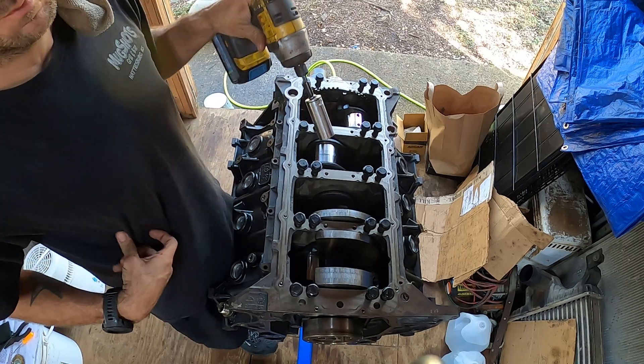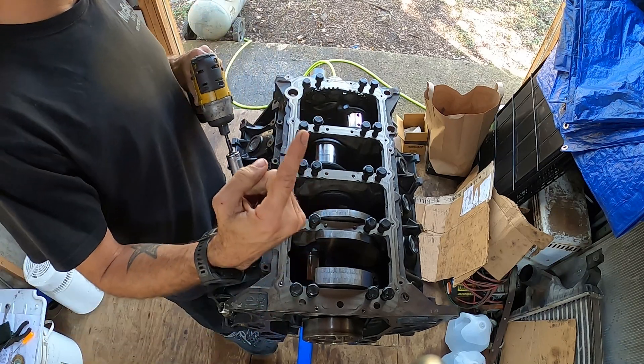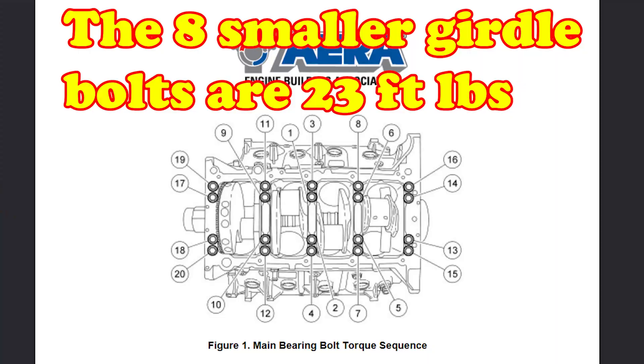I'm going to use my drill to run these down and then I'm going to start the torque sequence. I'll probably put some kind of graphic on screen so you can see the torque sequence.